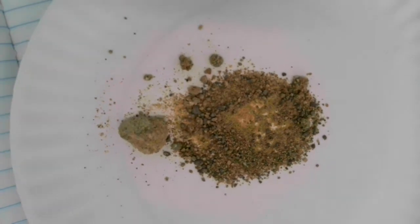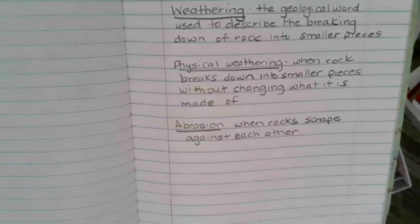So now we're going to start talking about physical weathering. Today, you're going to take notes over three words: weathering, physical weathering, and abrasion. All rocks, including mountains, that are exposed at the earth's surface break down over time. Some rocks, as you can see with the granite and the conglomerate, break down faster than others. Weathering is the geological word used to describe the breaking down of rock into smaller pieces. Physical weathering occurs when a rock breaks down into smaller pieces without changing what it is made of.